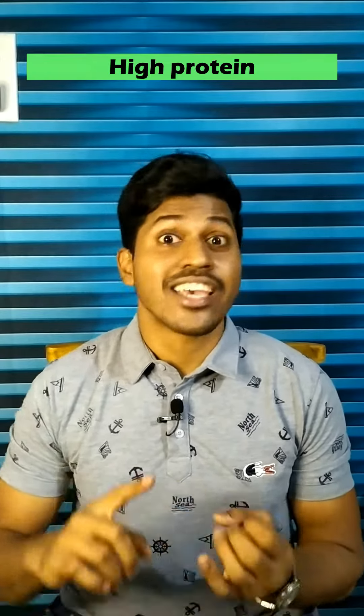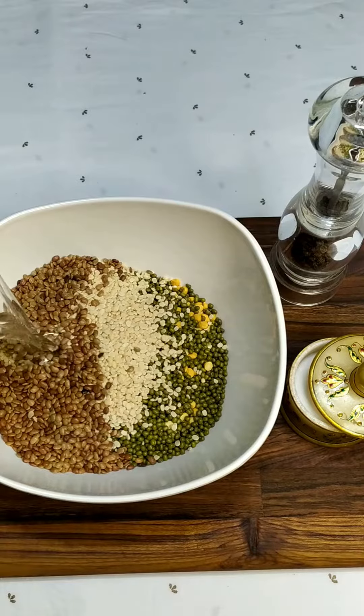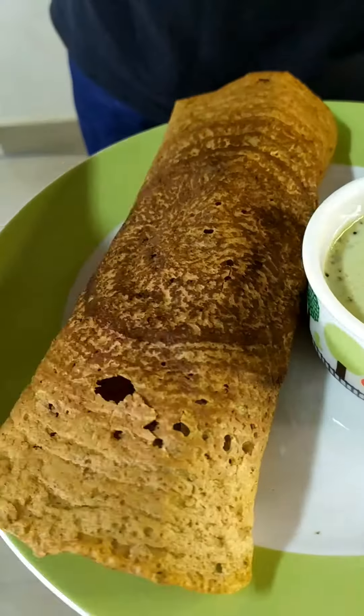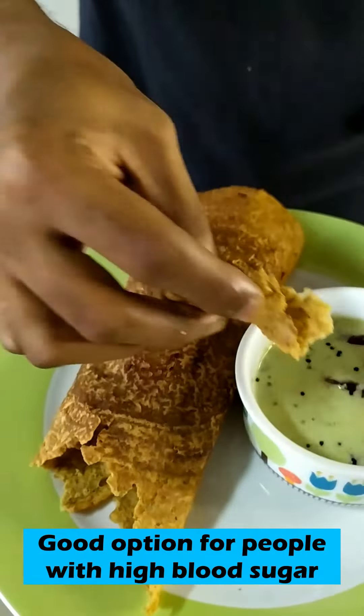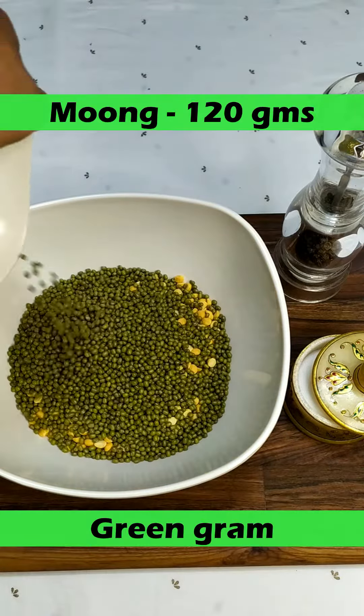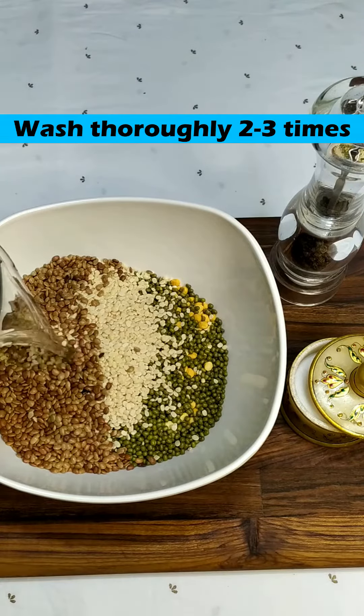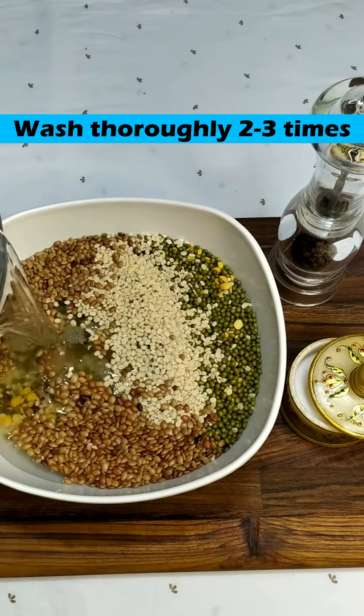Hey guys, namaskaram, welcome to my channel. I hope you guys are doing absolutely fine. Today we'll be making a very easy and simple breakfast recipe which is high in protein, high in complex carbohydrates, and high in fiber. This is none other than a dosa. Now you might wonder that dosa has rice in it, but no — this is made without rice and still it tastes superb. You must definitely try it. This channel is all about healthy food and healthy lifestyle, so please go ahead and subscribe to this channel for more such valuable content.